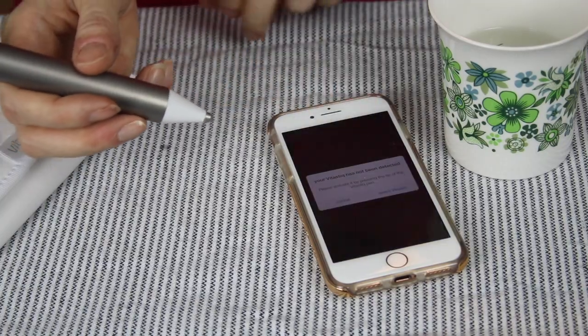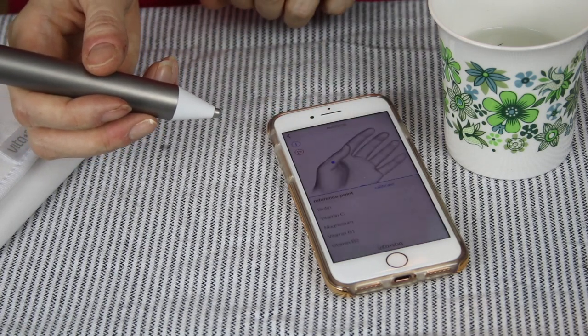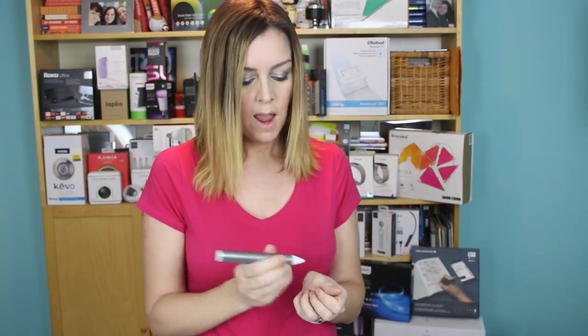I'm gonna do that right now by hitting start. It'll want you to select and pair your VitaStick — of which there should probably be only one — and then what it's gonna ask you to do is to calibrate the pen.